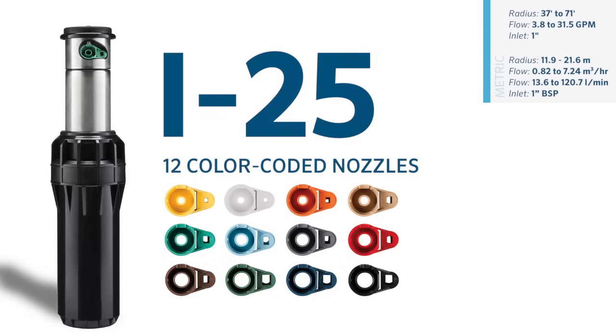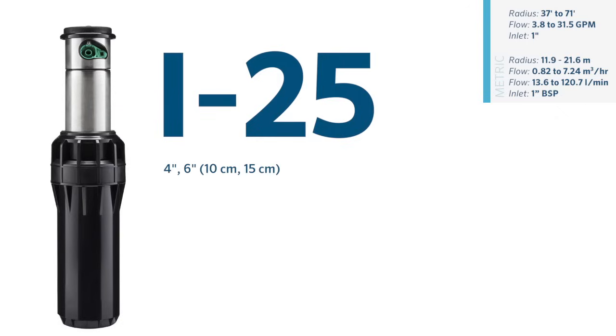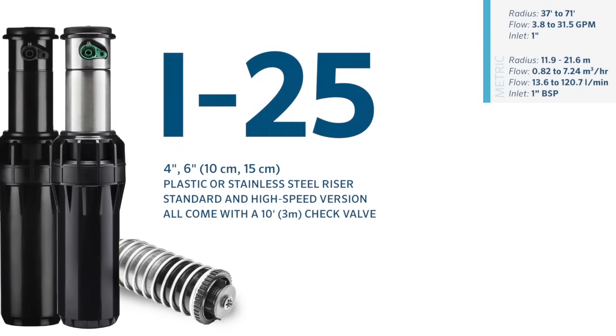Another advantage is the 12 color-coded nozzles, each with a customized secondary nozzle designed to maximize efficiency. Like the i20, the i25 features a non-strippable drive and automatic arc return. It is available in 4-inch and 6-inch plastic and stainless steel in both standard and high-speed versions, all with a 10-foot or 3-meter drain check valve. All carry a 5-year warranty.